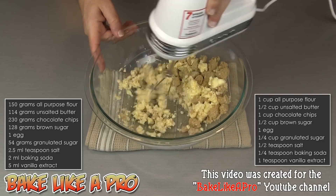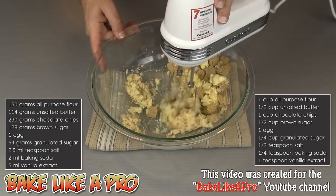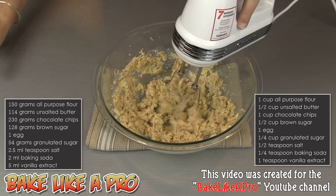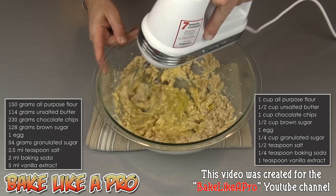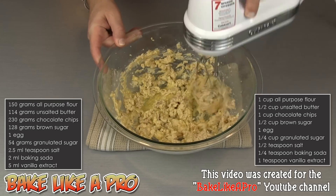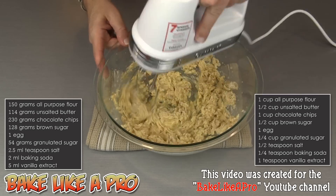My butter is very warm — it's at room temperature. Once you have that mixed together, you can get your egg in there. That will add a lot of moisture to this and will really help with the creaming process. This just helps break everything down in our mixture.